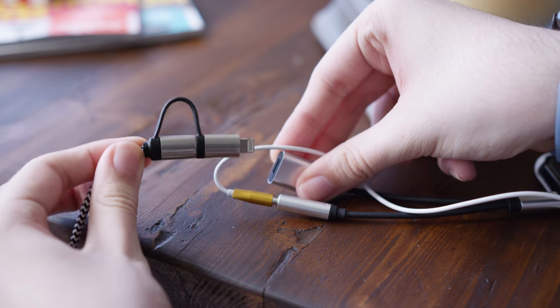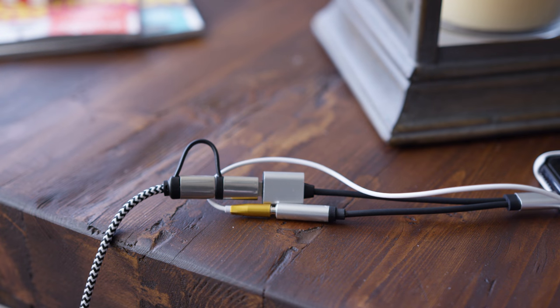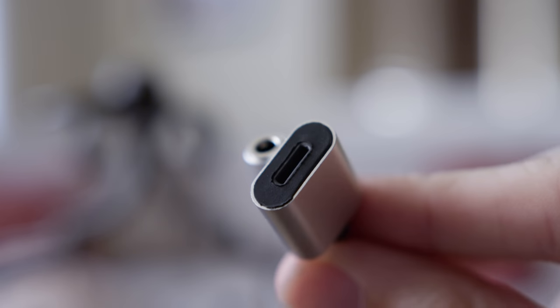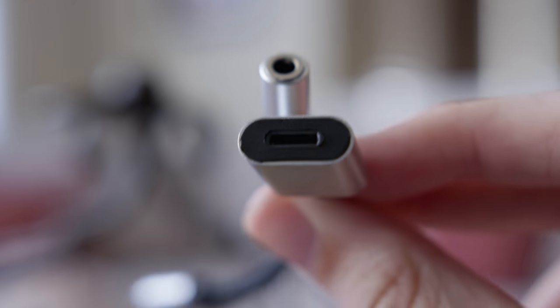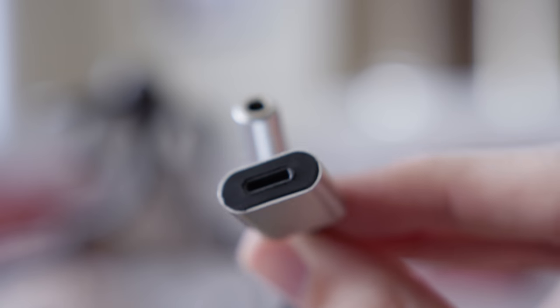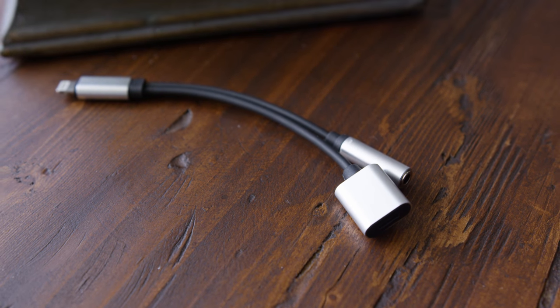It's a neat solution to be able to charge your phone and use headphones at the same time. It's not that expensive, and build quality is really awesome. I have no complaints other than those connectors not quite fitting perfectly, but other than that, I'm a huge fan of this. If you want to check it out and pick one up for yourself, I'll drop a link to it down below in the description. If you have any questions, let me know in the comments. If you liked this video, leave a like and hit the subscribe button for more videos like this. This is Mark with IOPTEC128, and I'll see you in the next one.